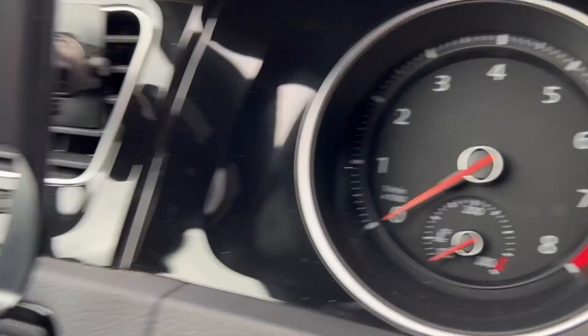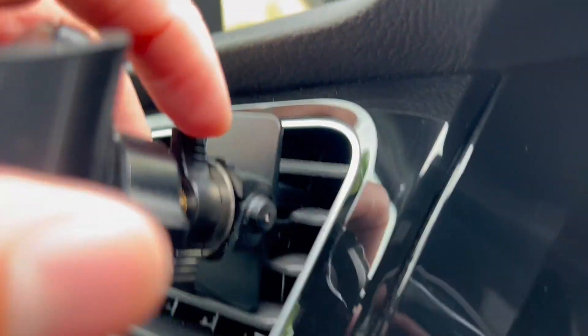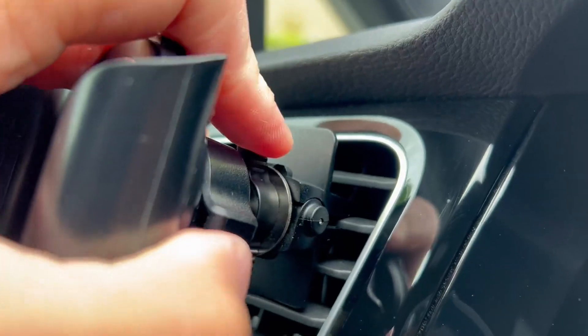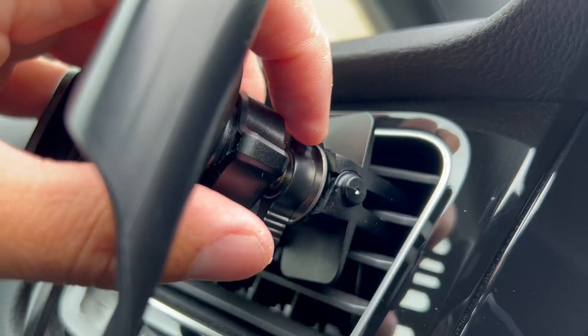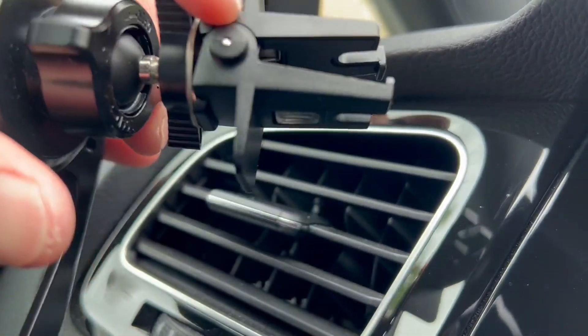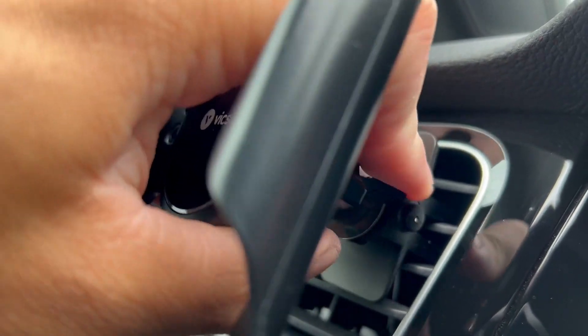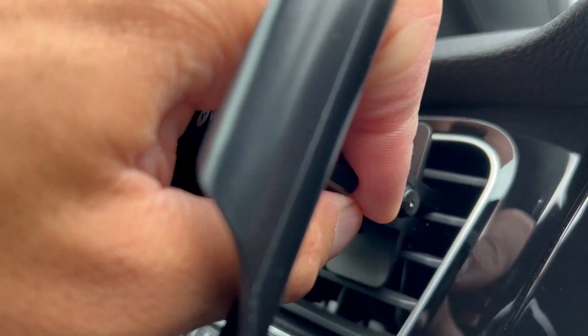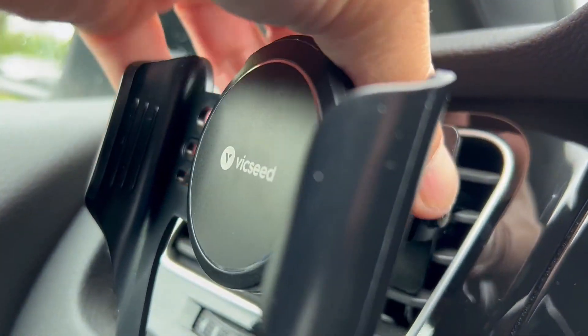It holds very easily and it's easy to install too. You can see it just pinches the vent fans — you turn this to loosen it and it pretty much just clamps into one of the slots. You can see how it grabs on; it's padded so that way it grips. You can just keep turning it and it has a really good hold, nice and tight.